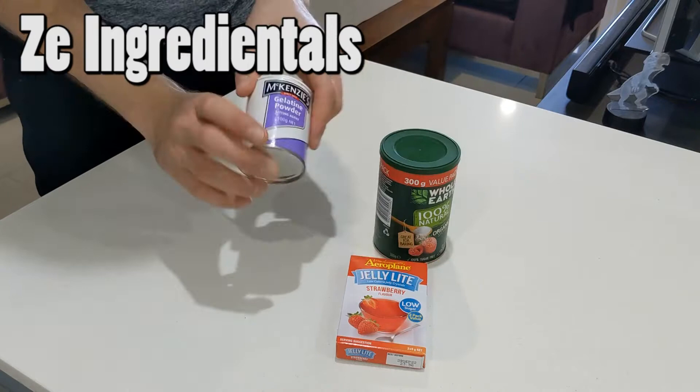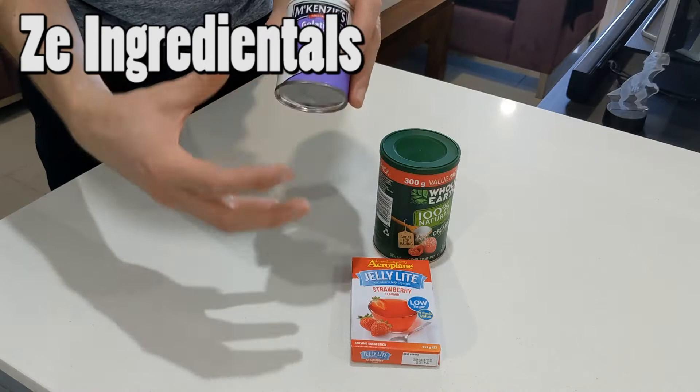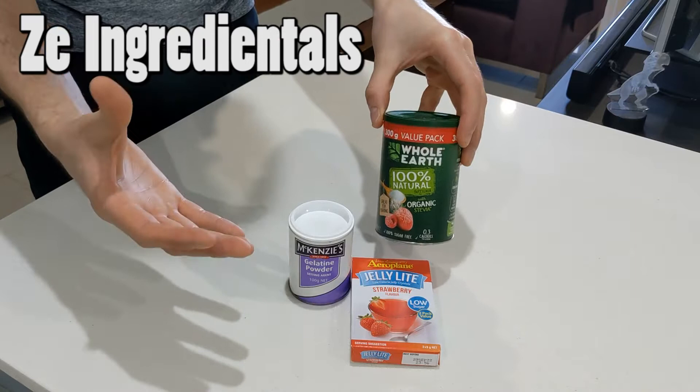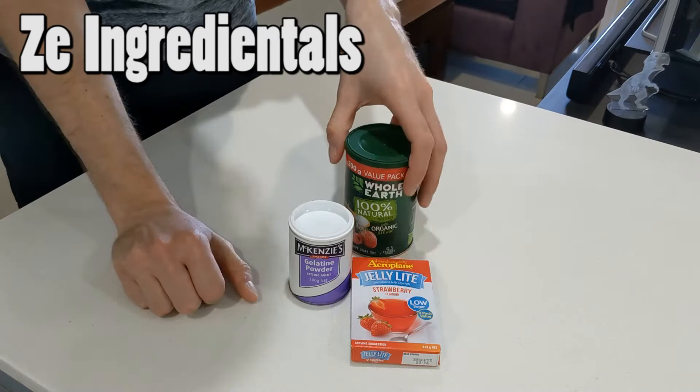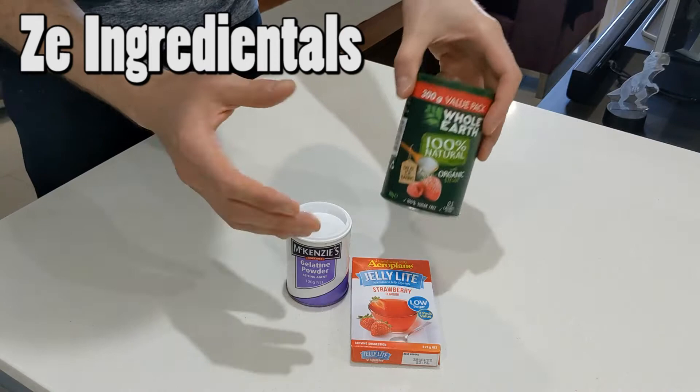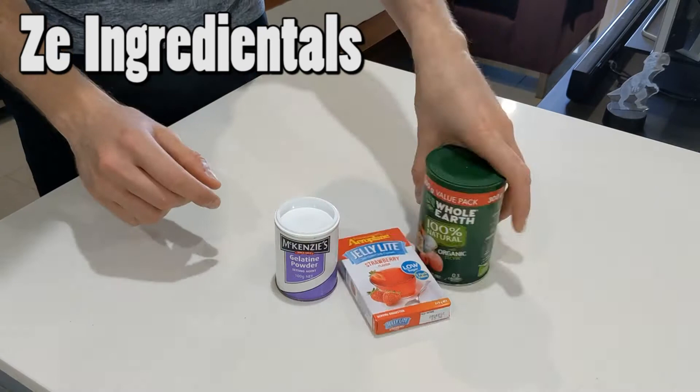We're going to be using some gelatin powder — basically one of the ingredients that are actually in the jelly already, but we want to make this more gelatin-like, more lolly-like. So we're going to be using some of this. Now the recipe came about on TikTok a lot lately — that's where I found out how to make this kind of snake lolly version. Theirs had citric acid, but you can use something else if you want, like stevia, just to add a bit more sweetness. You could literally just use the jelly and water and you'll be good to go.